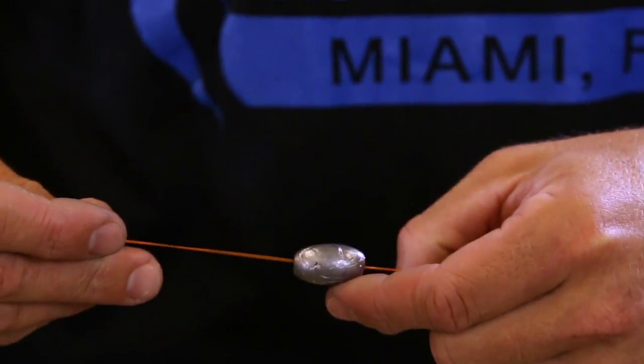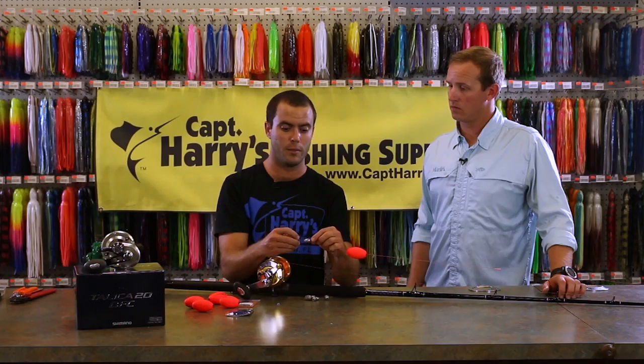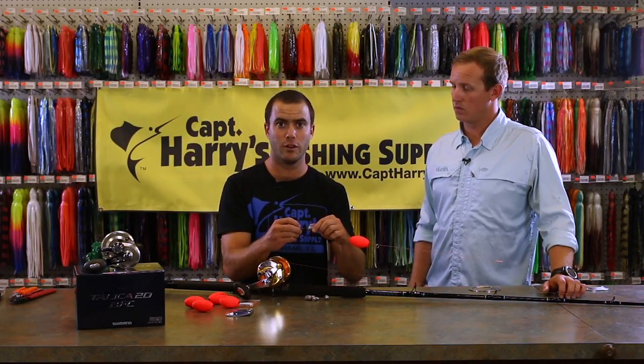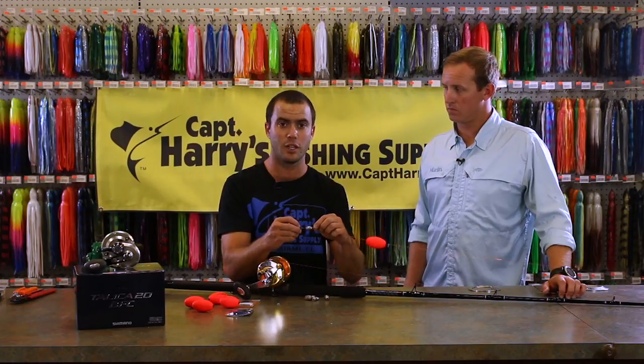Then we go to our lead. Our lead can vary anywhere from no lead on light wind to up to two ounces when it's blowing really hard. And you have a smaller bait that helps you keep your bait in the water.